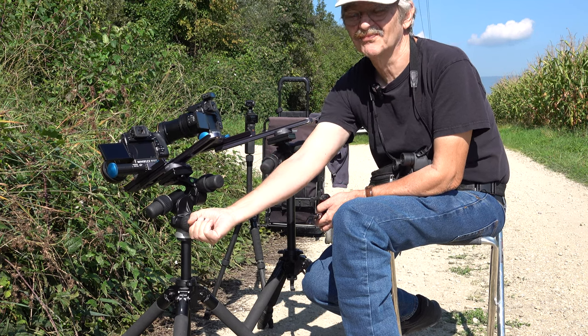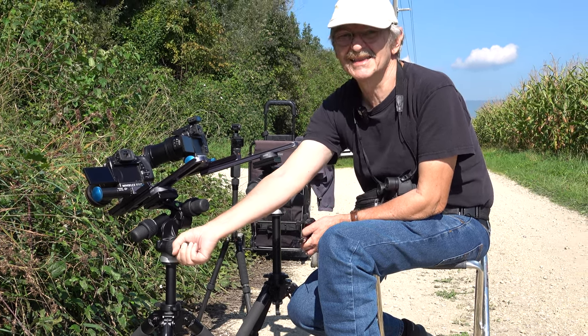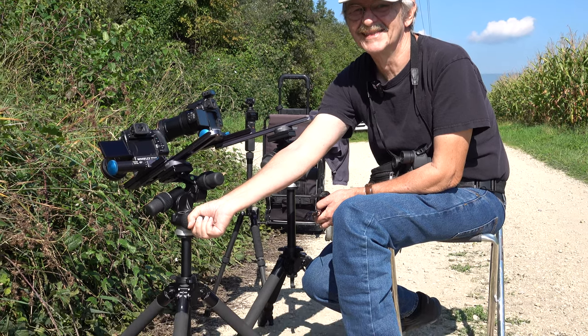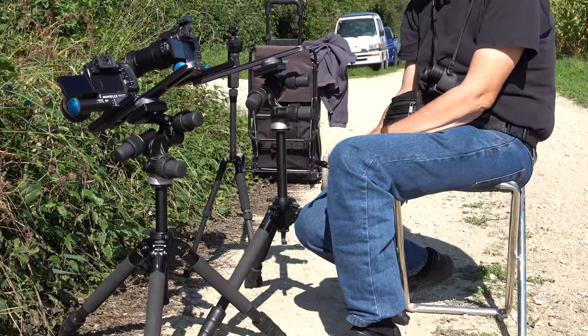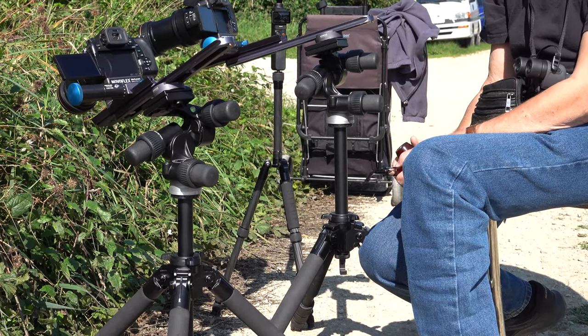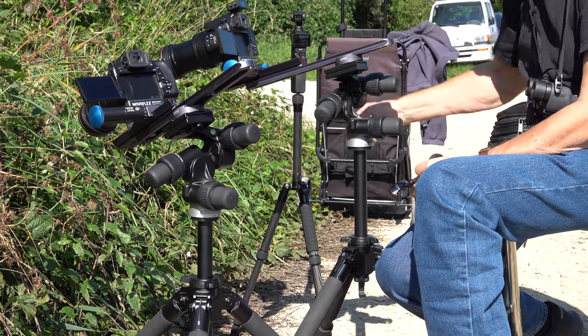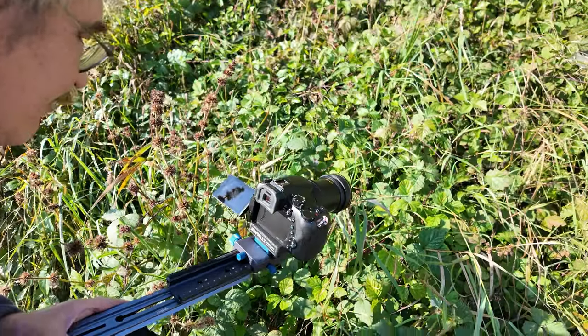Due to our design with the extension rail to the front, a high leverage force acts on the video head, and it has to hold this weight without any problems and without giving way. The video head does this without yielding even a millimeter — it remains very stable, so we are happy to accept the slightly higher force required for fine adjustment.